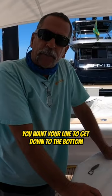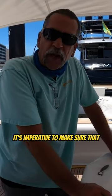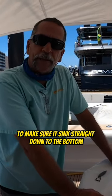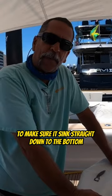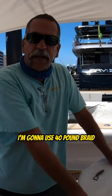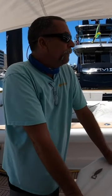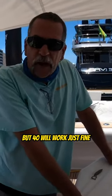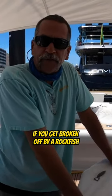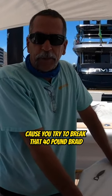You want your line to get down to the bottom as quick as possible, so it's imperative to make sure you have enough weight on and the proper line to make sure it sinks straight down to the bottom. On this smaller type of reel I'm going to use 40 pound braid; on the bigger types of reels I'm going to use 65 pound braid. But 40 will work just fine — if you get broken off by a rockfish using 40 pound braid, then there's probably a problem.